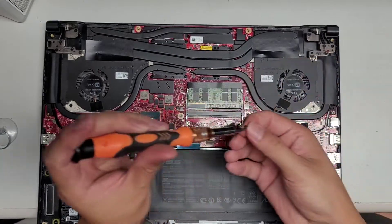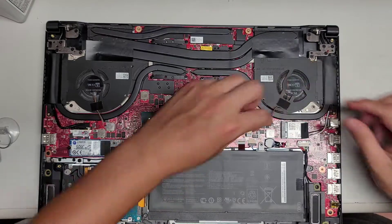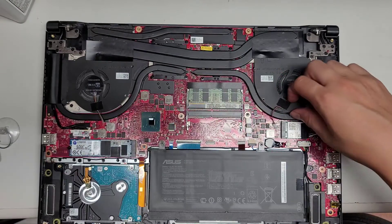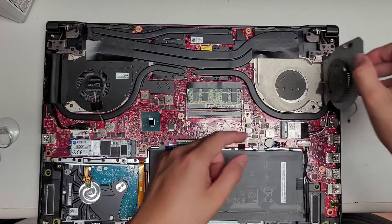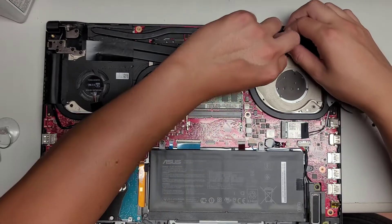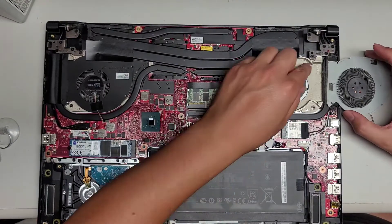Once you remove the four screws, you also need to disconnect the fans. To disconnect those, I just grabbed the cables as close as I could to the connector and kind of wiggled it, and they pop out on their own. Here you can see the fans lift up like this, and even after blowing it out, you can see there's a whole bunch of dust still stuck in here.